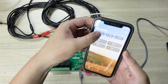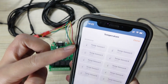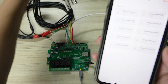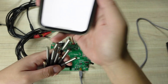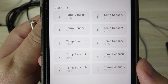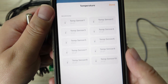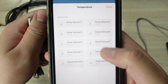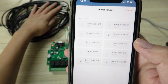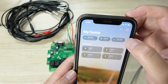And this is the temperature sensor. This is the 10 temperature sensor display. You can see here I have listed all 10 temperature sensors. If I hold down the sensor in my hand, you can see the temperature sensor readings change.